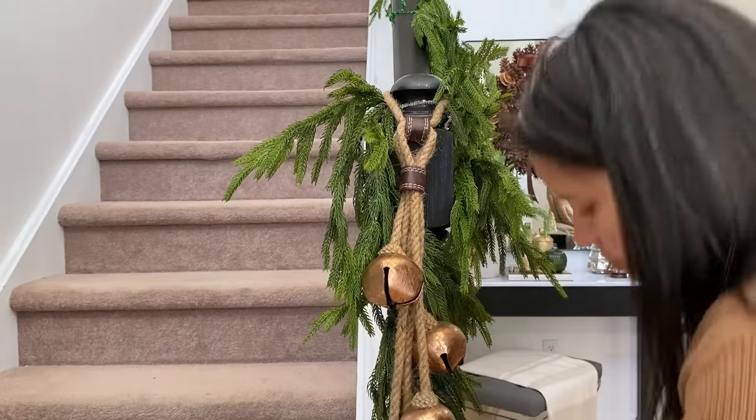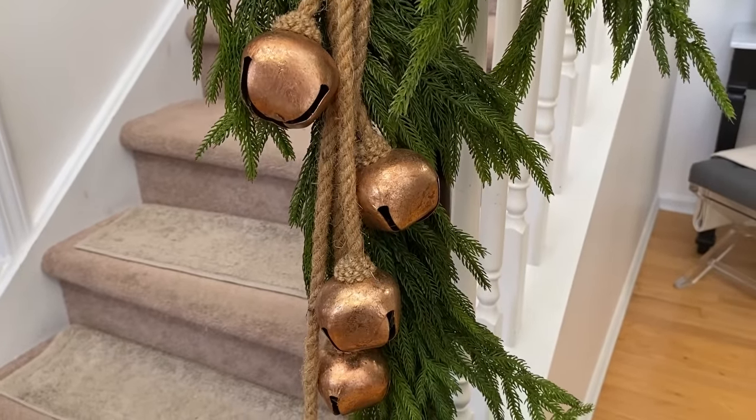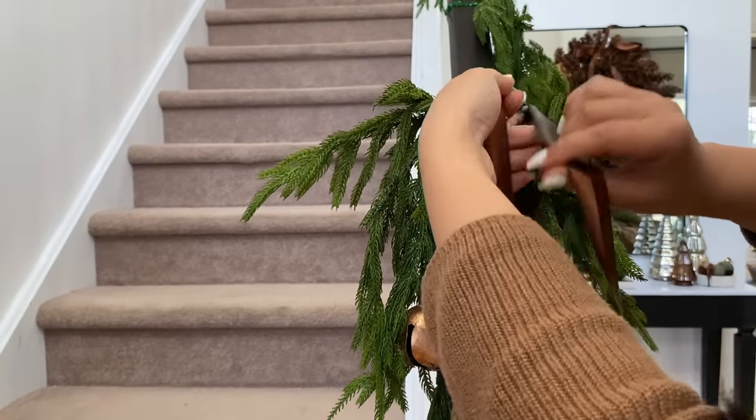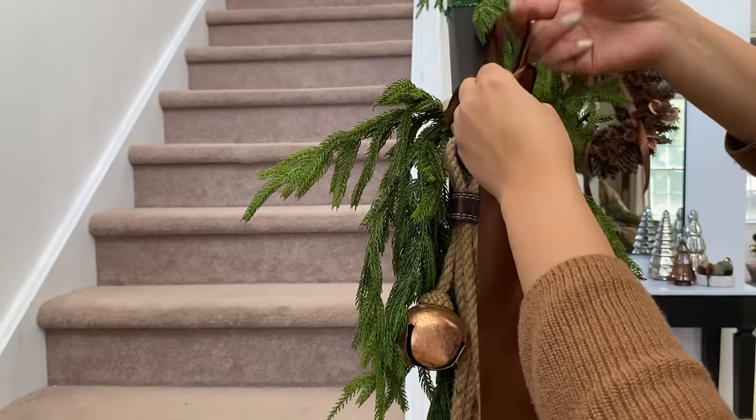I'm adding this gorgeous bell swag from Ross, and we are going to make a long bow with this beautiful brown ribbon that I'll be using throughout my entire home this holiday season.